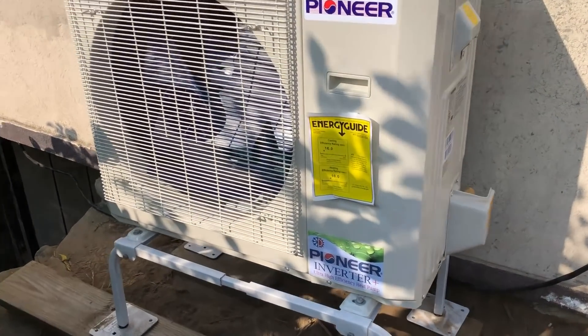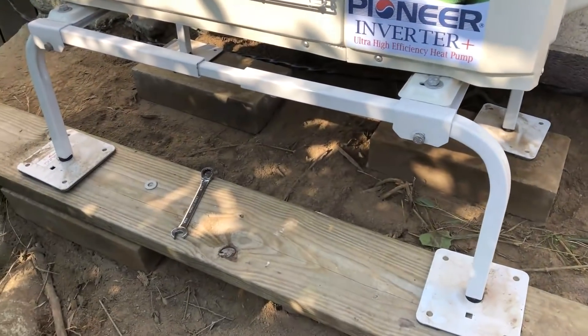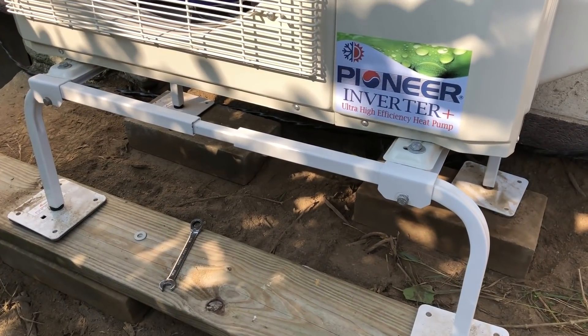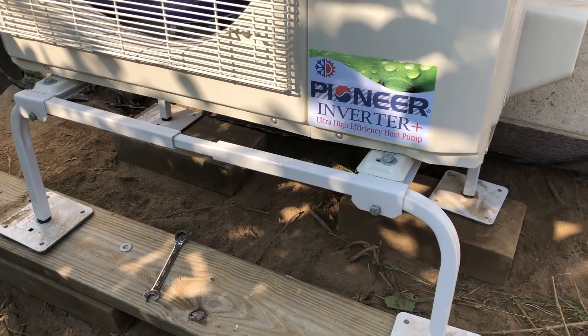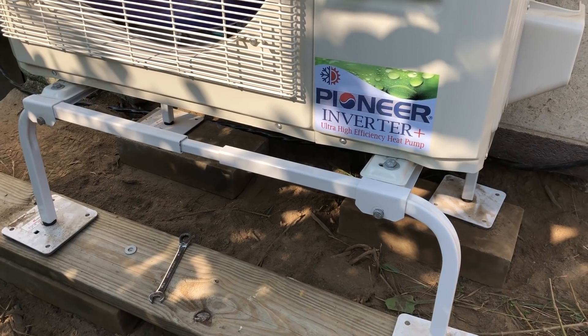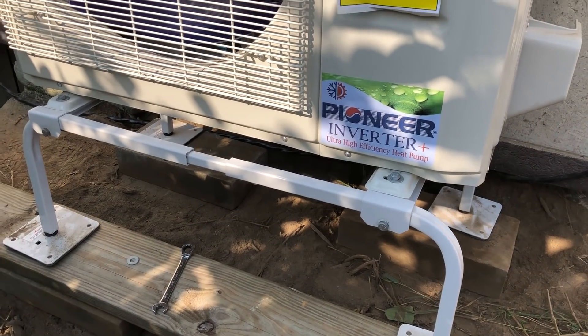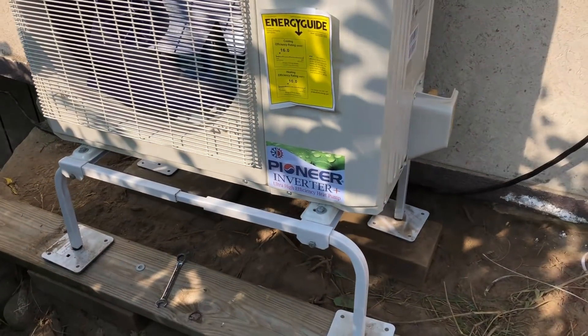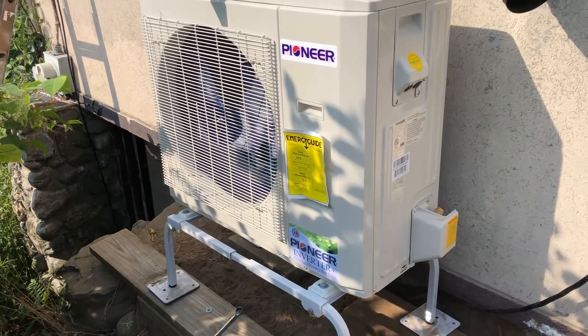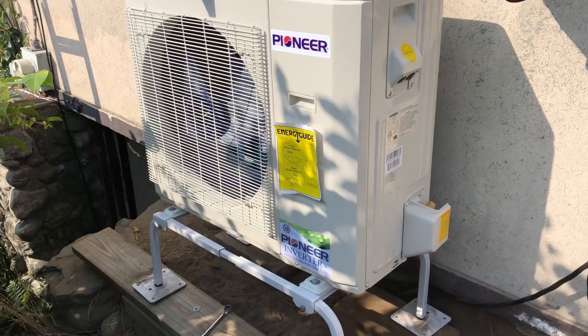We've got our outdoor unit set up on our stand, which is going to keep it off the ground. The stand is pretty important, especially in cold climates — it allows water to drain out. If not, it'll turn into an ice block in the bottom of the unit and the unit will shut down. So if you're using it for heating, you definitely need a stand. They also have ones that mount to the wall; this is a ground mount stand.